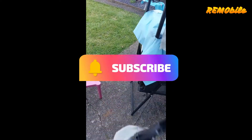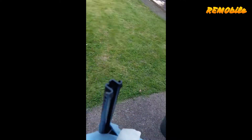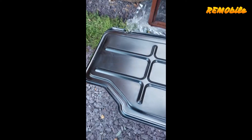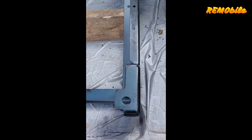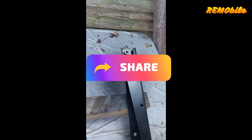Then I put some primer and painted it black, like original. I did the same for all the bolts and nuts, and the same treatment for the base of the seats. At the end, I also had to treat the engine cover because on the side it was a bit rusty.